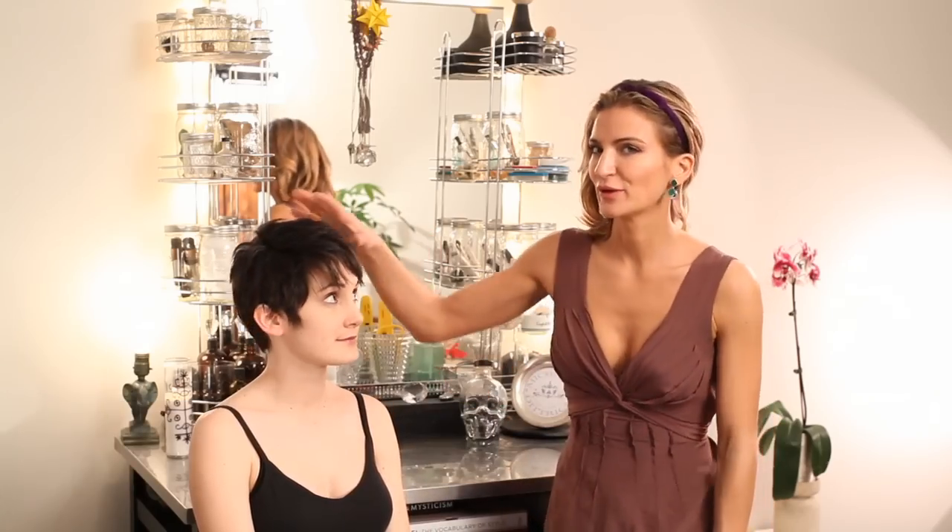Hi, I'm Michelle Dietrich and today I'm going to show you how to wear head wraps with short hairstyles. Christina, our model, has a really cool haircut.